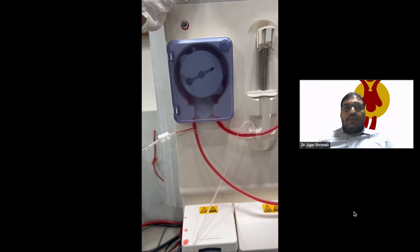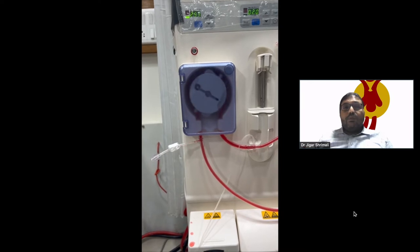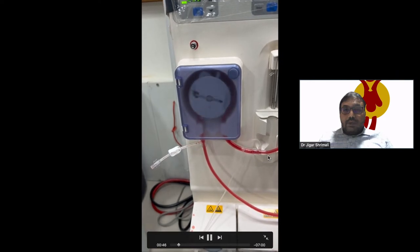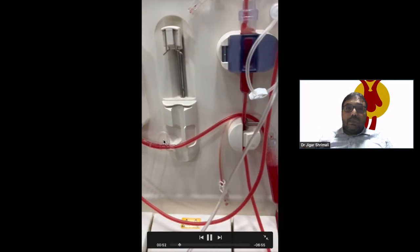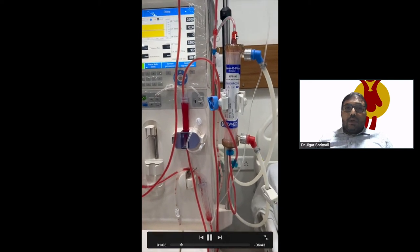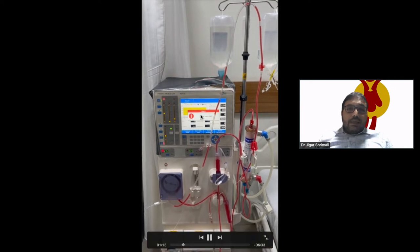The infusion set — where it was connected — was disconnected, and the clamp was opened. Initially, the air entered. The air entered the circuit.